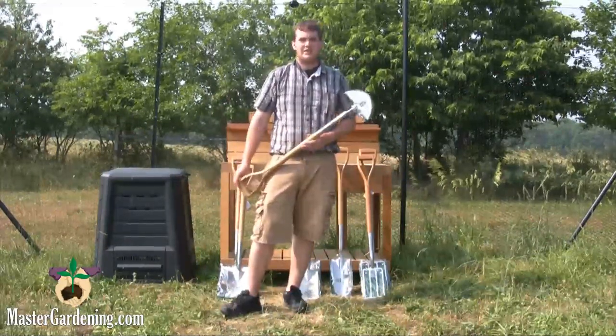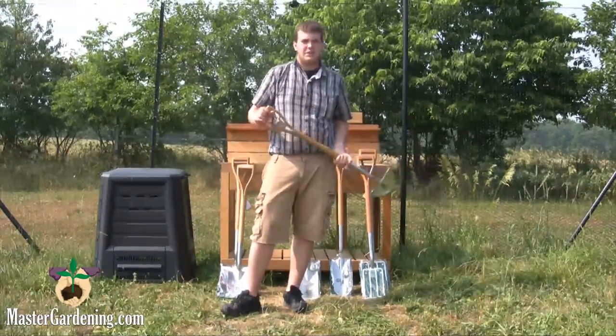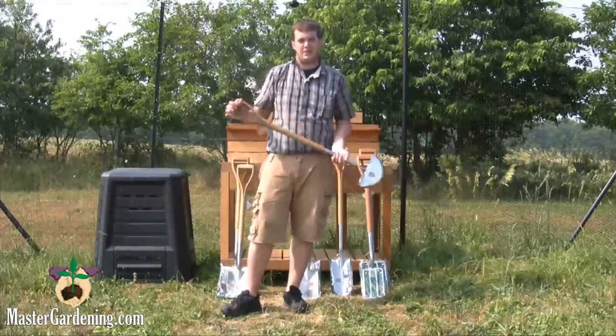This is our edger. It's really nice. It's used to define the edge of your flowerbeds and to prevent the intrusion of weeds into your flowers.